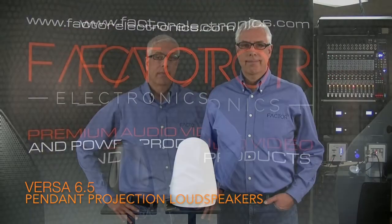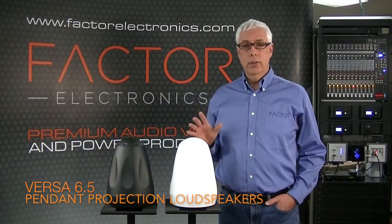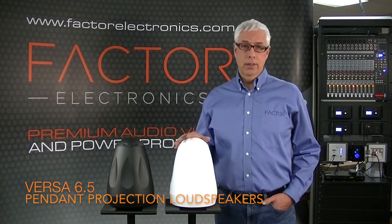Hi, I'm Danny from Factor Electronics. Thanks for joining us today. Today I'd like to introduce you to the Versa 6.5 inch projection pendant speakers.